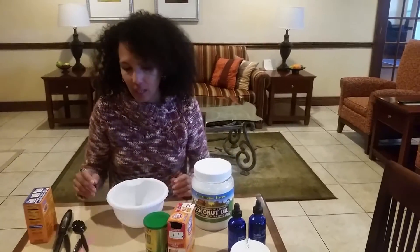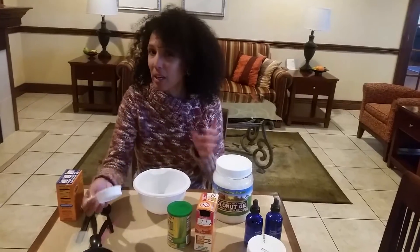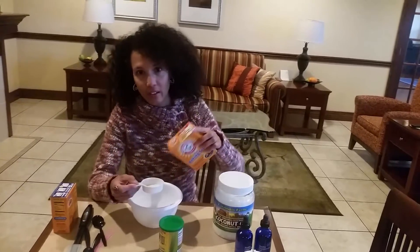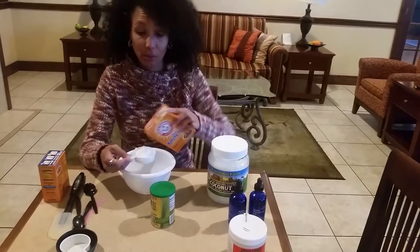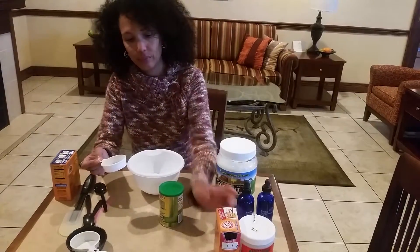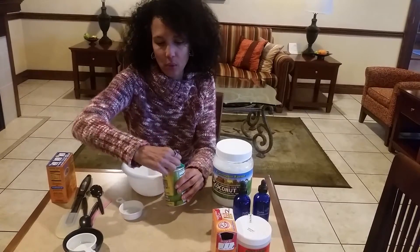Grab yourself a plastic bowl and mix the three ingredients together. I don't usually measure, but for you guys I'm doing that today. I'm going to use a quarter cup of baking soda. This deodorant will last you probably about six months. Quarter cup baking soda, and a quarter cup of your cornstarch — use any kind of cornstarch.